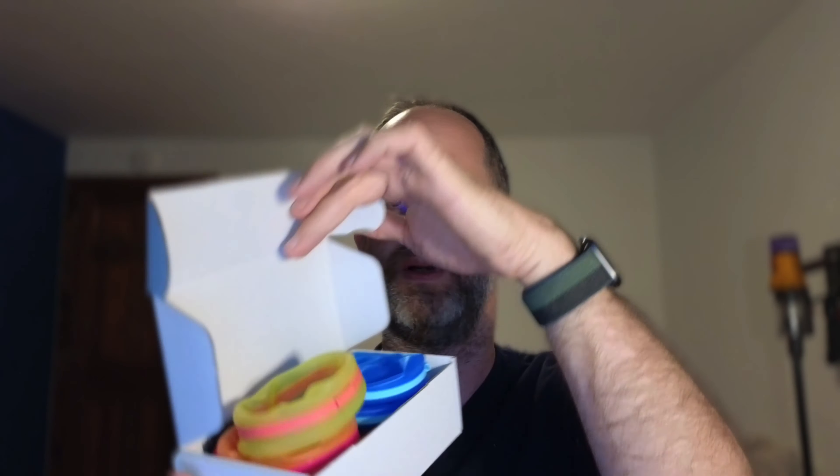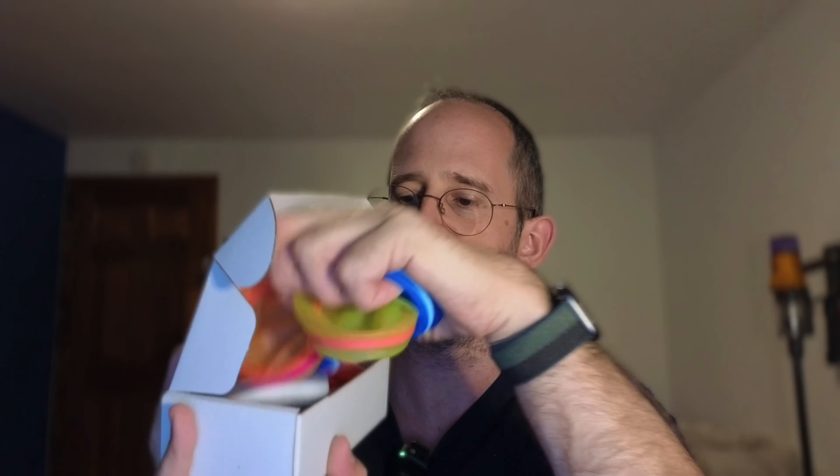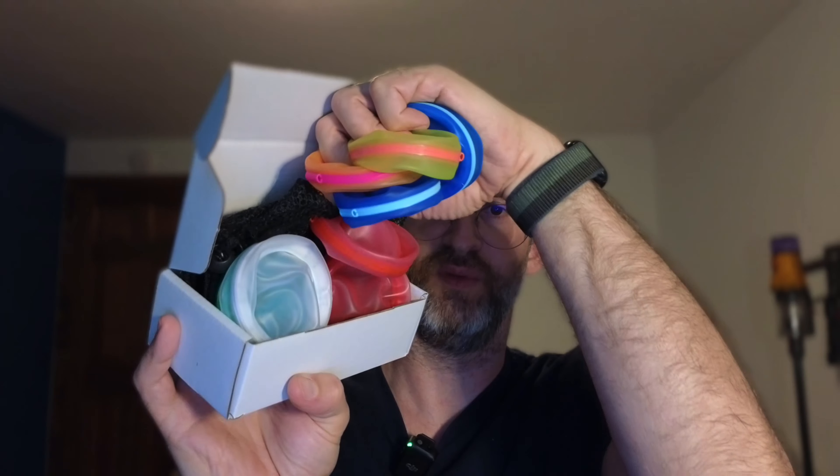So let's open these up here and take a look inside. When you open it up, you'll see that you've got multiple different balloons in there, different colors, all kinds of different ones like that.